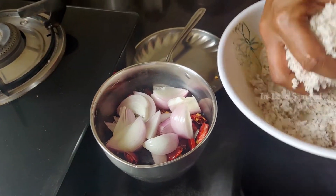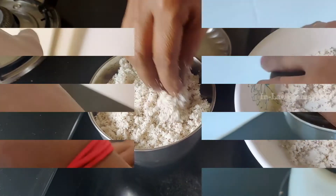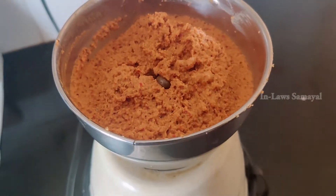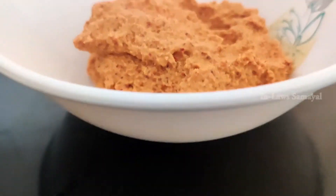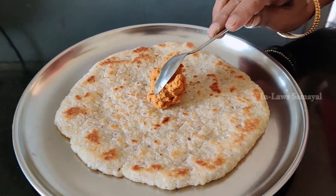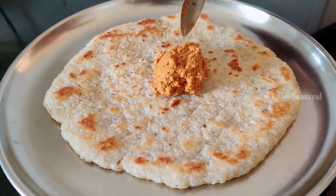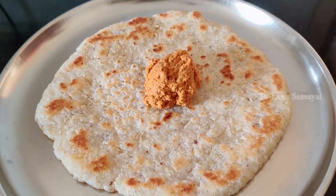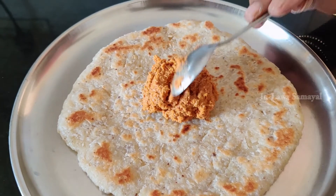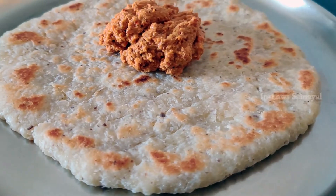Add some salt and grind it in a mixie jar. Mix it all together. The maida roti and sambal are ready. You can eat it with some gravy or salt. You can also enjoy it like tortillas or as a tea time snack.